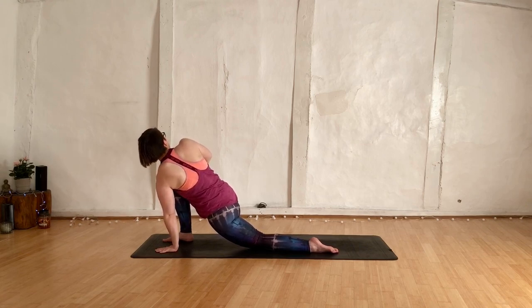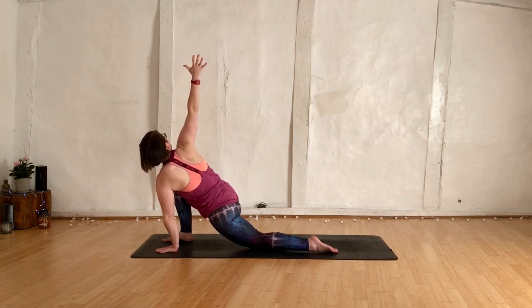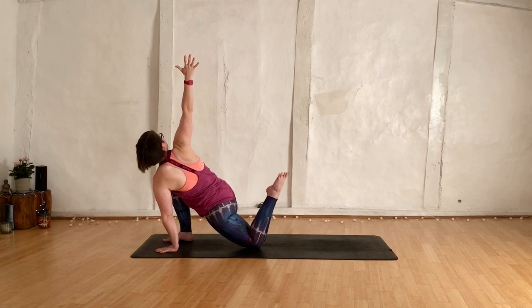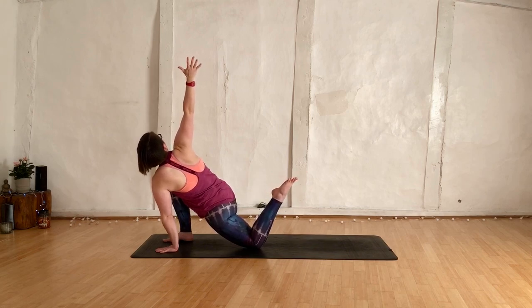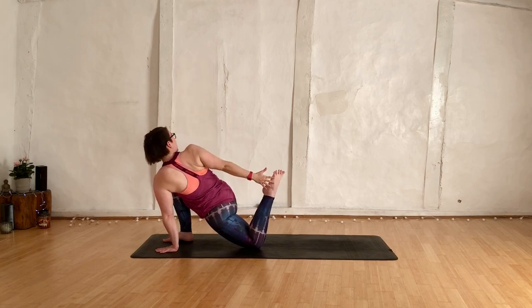Keep pressing that left hand down. Option to extend right hand towards the ceiling. Breathing in and breathing out. Option to bend the left knee, kick left heel towards the bum cheek — quite strong on the left thigh. Hand drops back, grab the foot. Breathe.